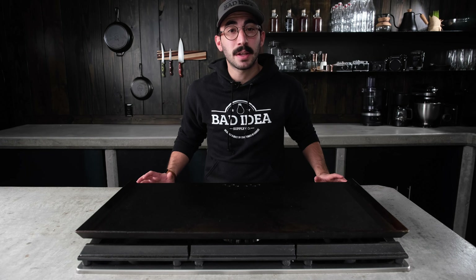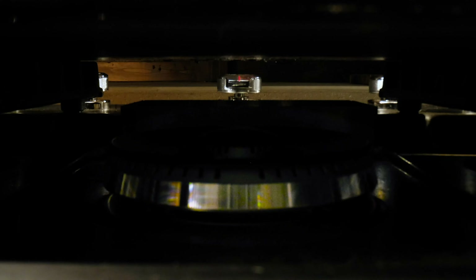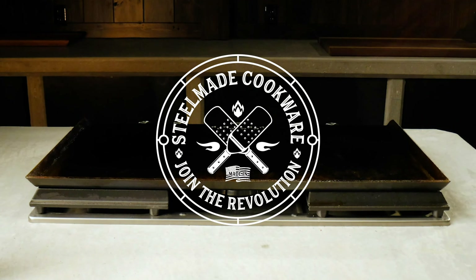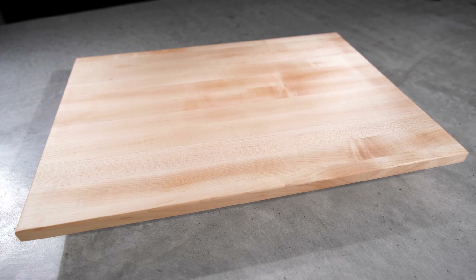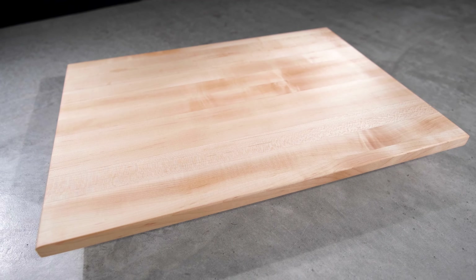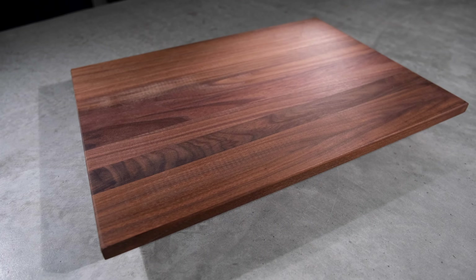Hey folks, I'm Josh Wild and I'm going to be telling you about the features of the SteelMade cutting board. SteelMade cutting boards are made in Kansas using American lumber. These sleek cutting boards are made of the finest quality hard rock maple or walnut wood. They make a beautiful addition to any kitchen.